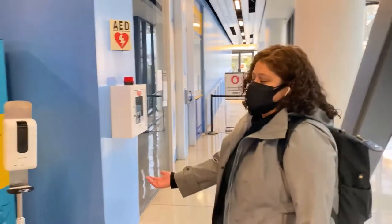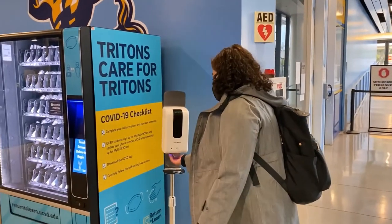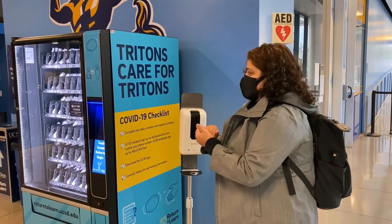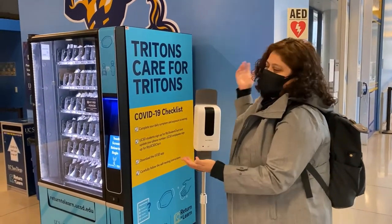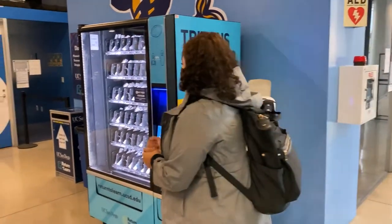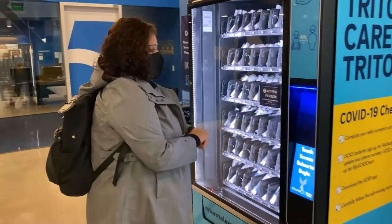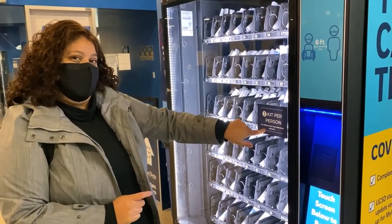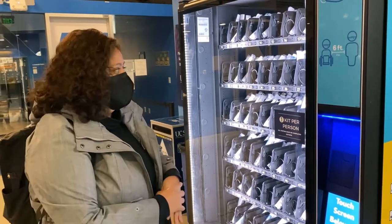The first thing I do when I get to the Price Center is sanitize my hands. This machine is located in Price Center West. Make sure to remember that it is only one kit per person and it is only available to you.